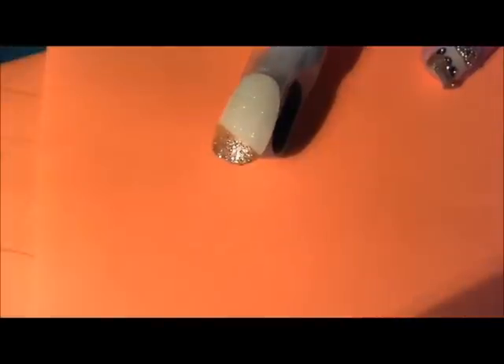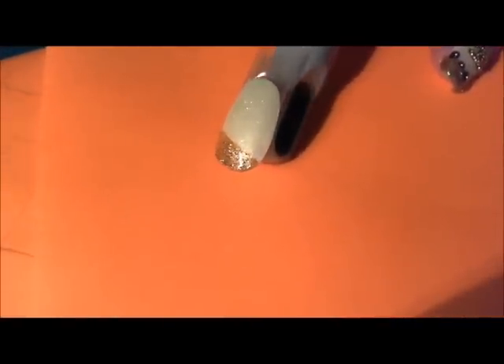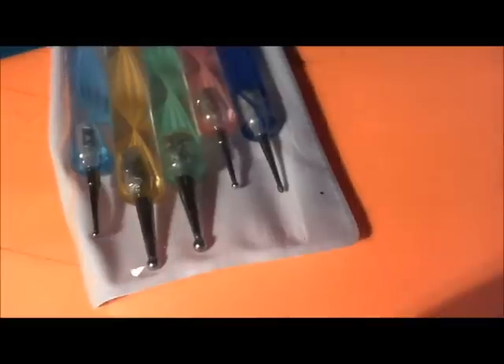We're going to put a coat of that on the entire nail. It's going to be really subtle on camera, but I can definitely see it. You can already kind of see that there's a little bit more twinkle, a little bit more sparkle to the nail. I've got my dotting tools.